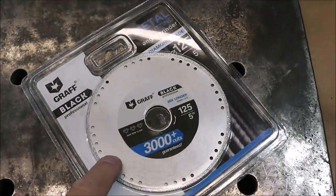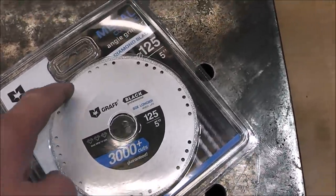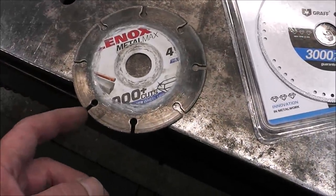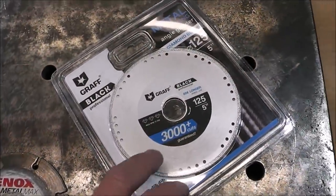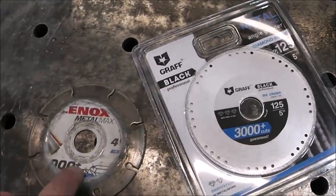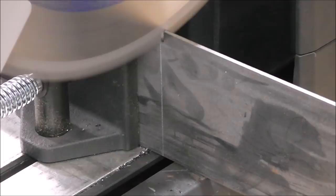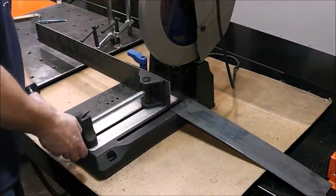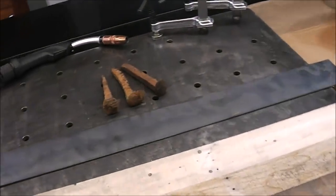This is the disc I use whenever I cut metal — I think it comes out of Germany. What I like is that the rim is continuous; it doesn't have little segments. The other blade has open cooling fins that cause it to bounce around a little bit. Some people say the continuous rim blade cuts a little slower — I really don't notice it and I personally prefer it. I'm using my Evolution Tools chop saw here; you can click the links below to save up to five percent. Perfectly straight, no heat.